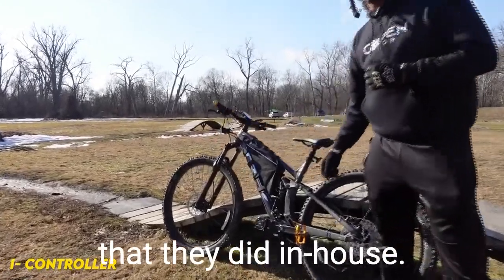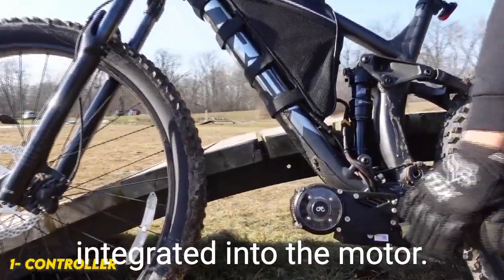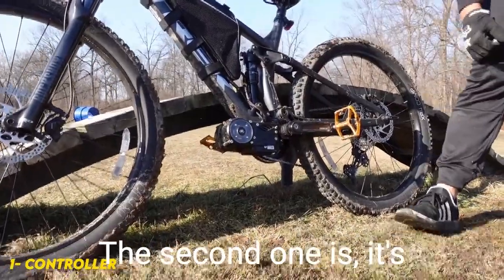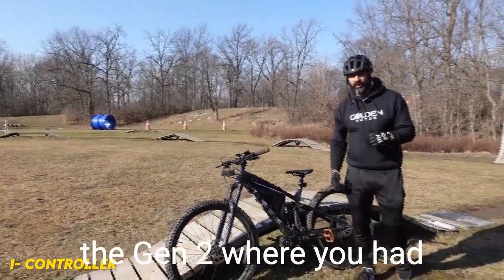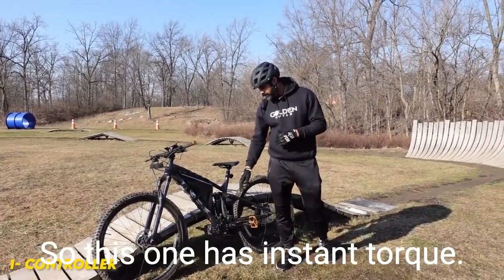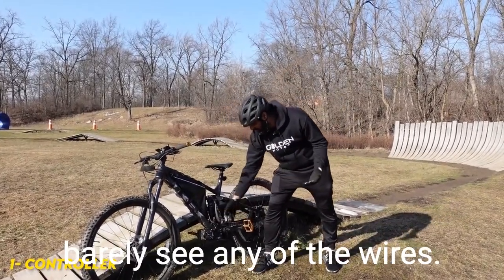The first upgrade by CYC is a brand new controller that they engineered in house. There are a few benefits to this: the first one is it's integrated into the motor housing, so there's a lot less cable — you can see how clean the build is. The second one is it's pre-tuned right out of the box with instant torque, not like the Gen 2 where you had a little bit of a lag. It's also a lot more waterproof than before — all the wires have been sealed in.